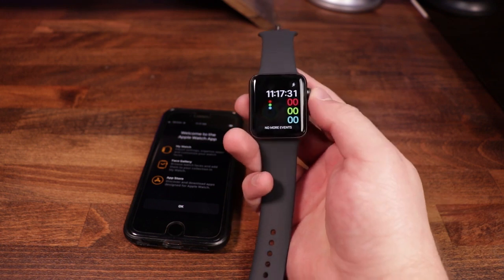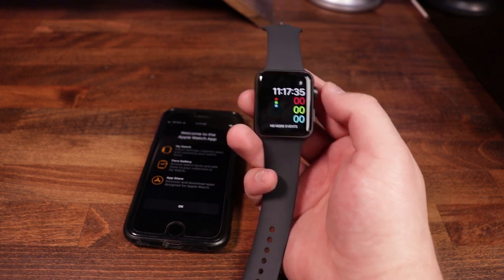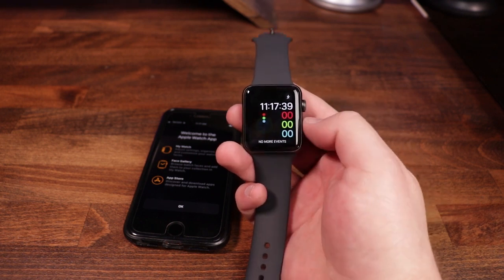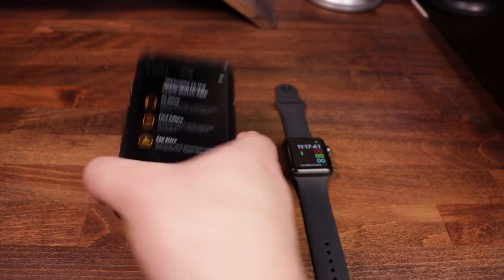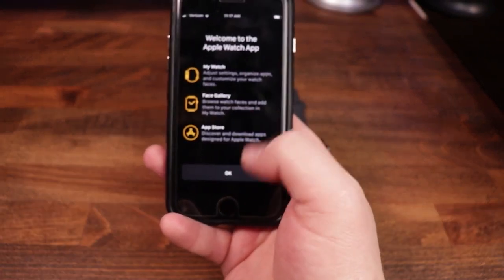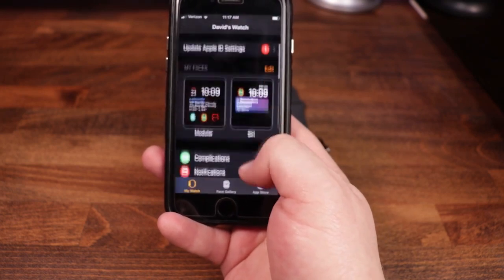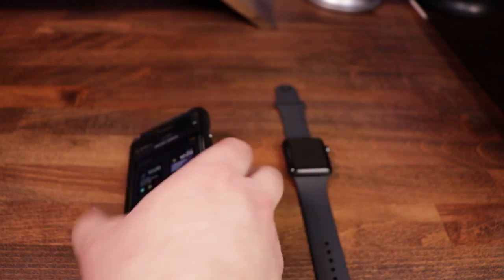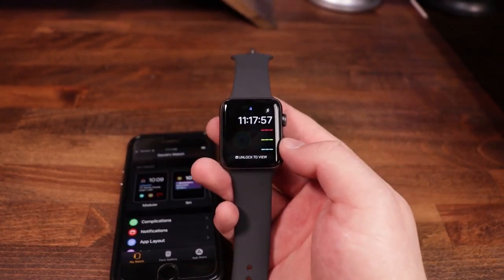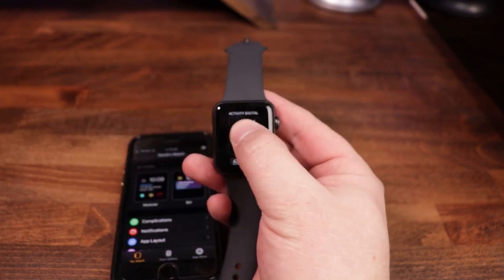Once the apps have been transferred over — I did it off camera on accident — but what you're going to do is it's going to ask you to press the crown in one time in order to start. As I did that, you can see that we are now at the watch face. And if you look at the phone, it says 'Welcome to the Apple Watch' — my watch face gallery, app store. It's got a bunch of different settings that you can go in and adjust. So pretty cool and straightforward. Let's take a look at the actual watch itself and some of the things that it can do. Again, this is the watch face.